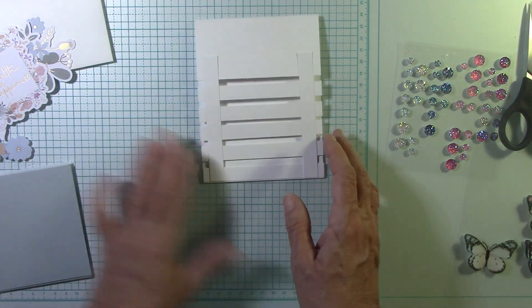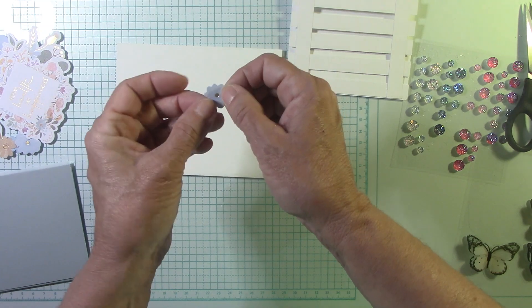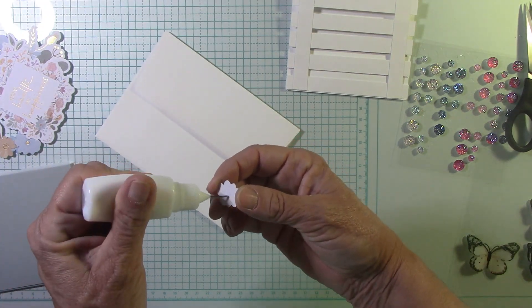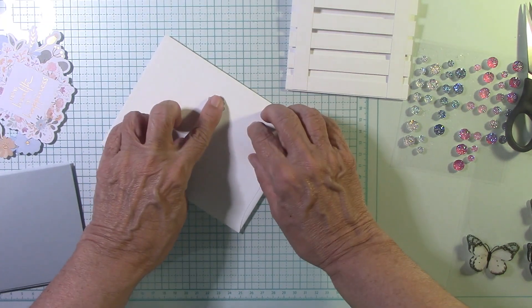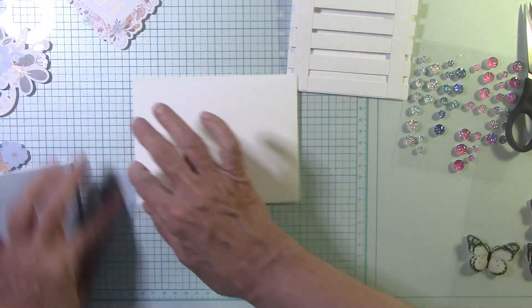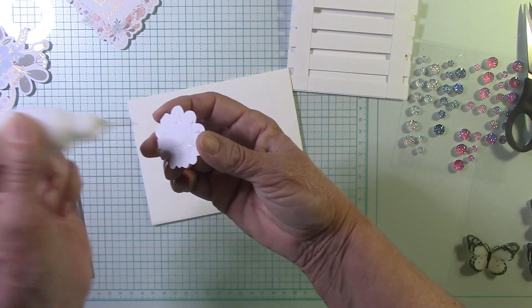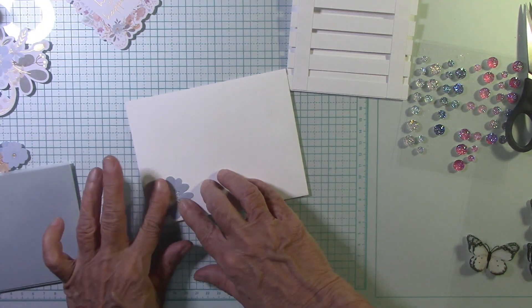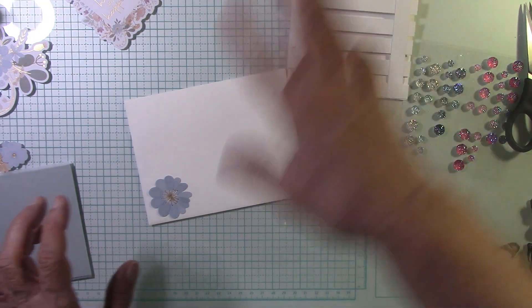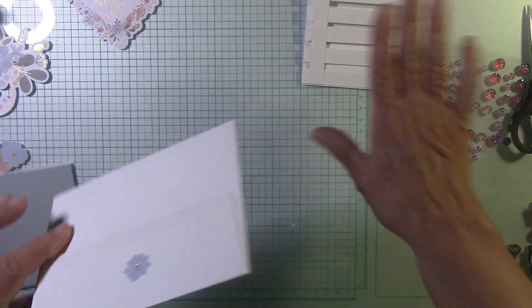Now we have the base of our card — that's fun! Let's go ahead and decorate our envelope really quick, just with some die cuts. I'm going to use this little button flower with the little gold in the center and put it on our flap. Then I'm going to take this larger blue flower and put it on the outside. You've got so many die cuts — just have fun with them, decorate everything! I mean, I've made ten cards and I still have plenty left.